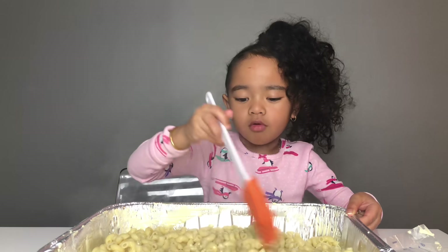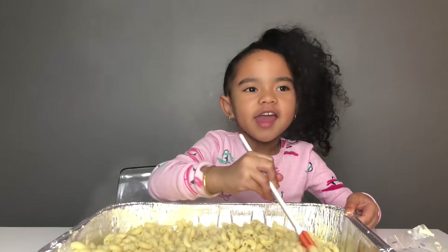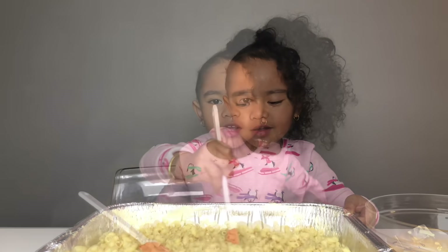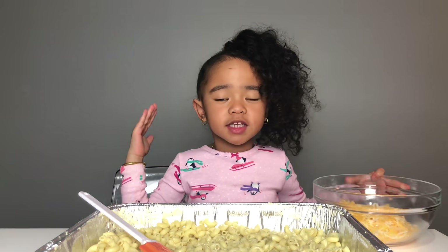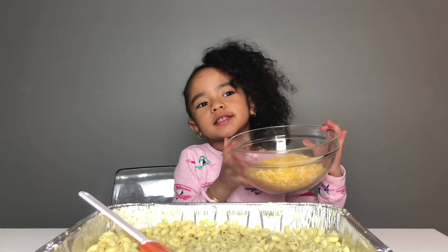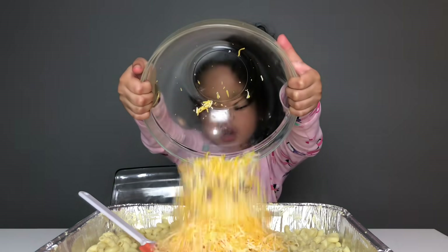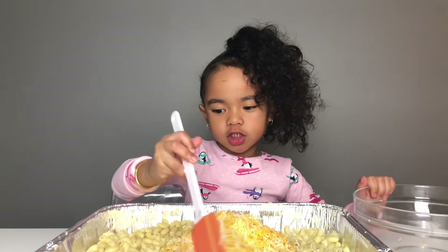The butter is moldy. Step five, you want to do the same thing with the cheese. You can use any kind of cheese because it's your baked macaroni cheese. I use a mix — your shredded cheese, not your square cheese, your shredded cheese.